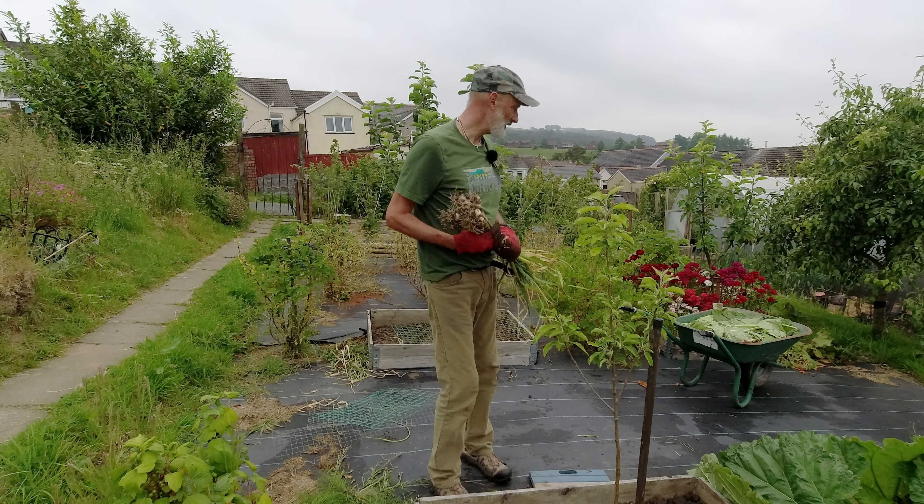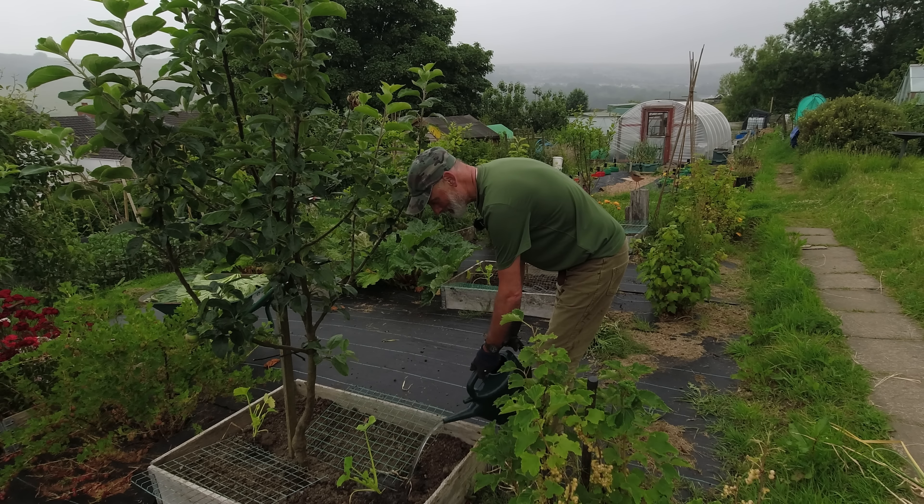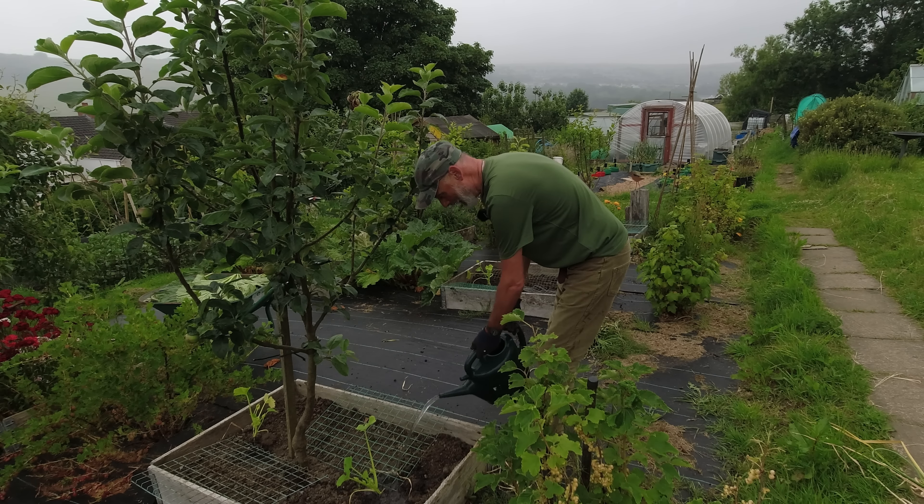We've got some different qualities of rhubarb at the moment. These are okay, the stems are quite firm. There's some that are getting a little bit sort of wilting, that one for example. I don't know how good that's going to be, but anything that I don't use for cooking I think I might make some more wine with, because that seems to be working out well.